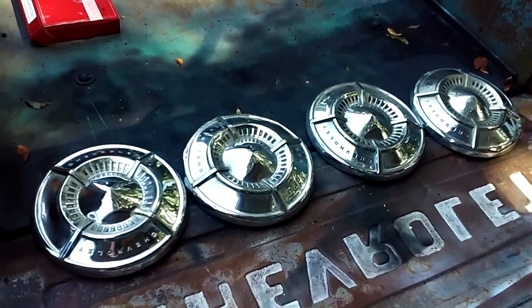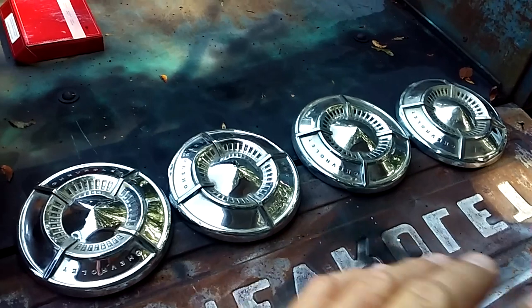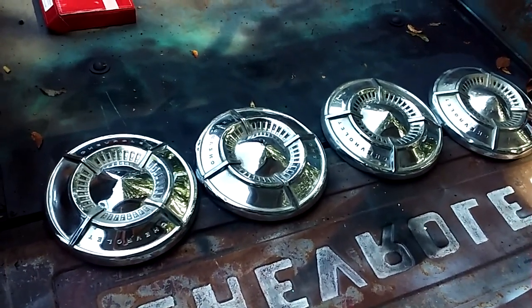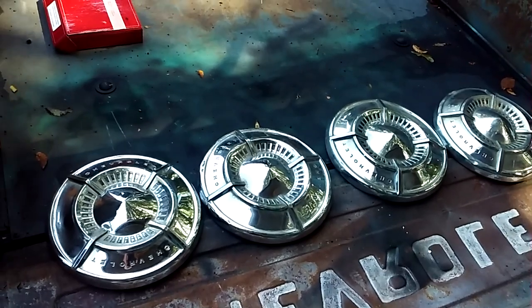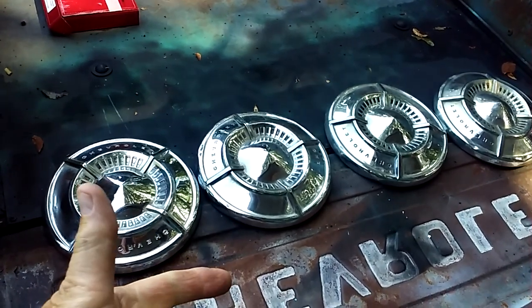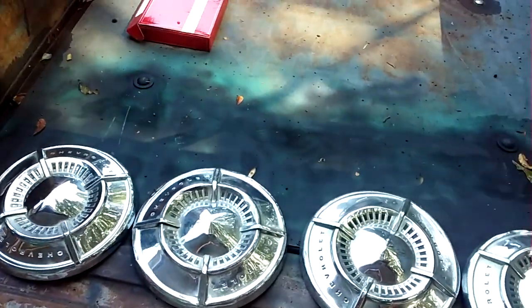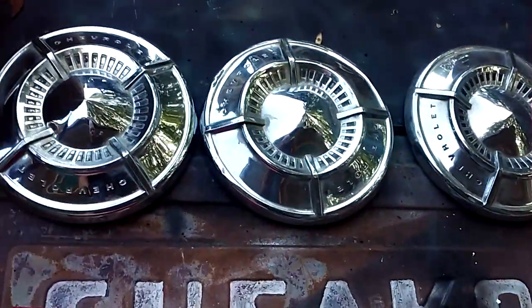If you're like me and you're on a budget and you're looking for a set of these, here they are — all four, a hundred dollars or your best offer, you pay shipping. If you're interested, subscribe, leave me a comment and let me know how I can get in touch with you and we'll go from there.